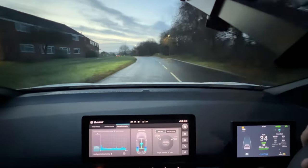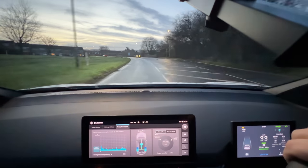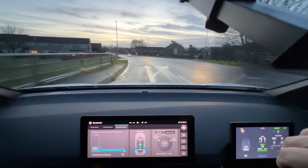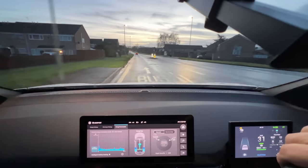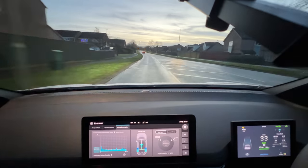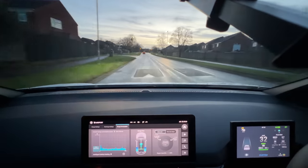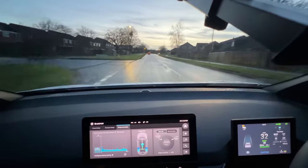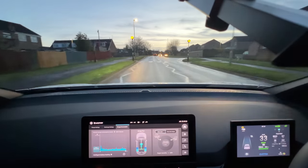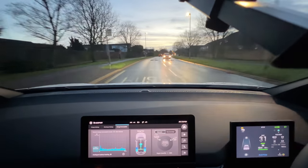A few people have mentioned GPS speed. I do measure GPS speed in the background, and you'll be pleased to know the MG4 is absolutely spot on with GPS speed — what you see on the binnacle is a true representation. The surfaces are a little bit damp this morning, but hopefully as we get onto the motorway they will be drier and conditions will fare better.